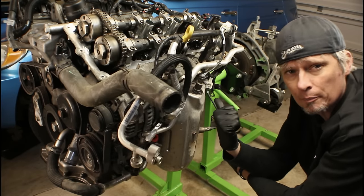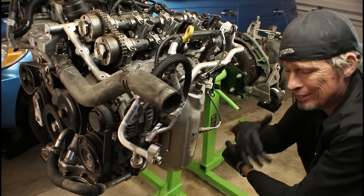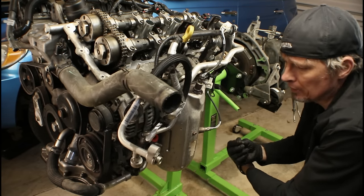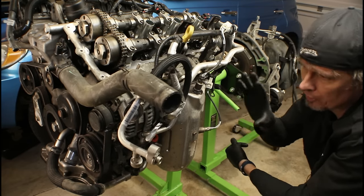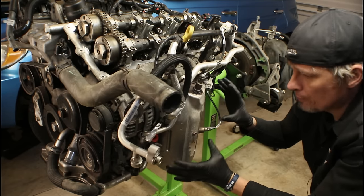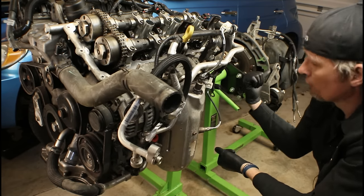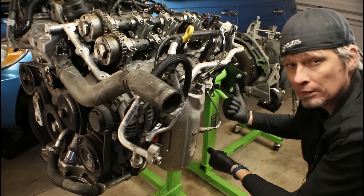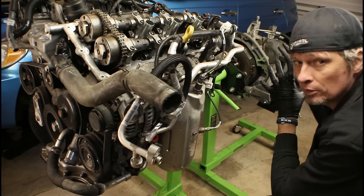Before we jump into the tip itself on the torque converter bolts, I want to step back for a moment and explain things to people who might not be seasoned mechanics — maybe some DIYers or people who are just watching to learn about their vehicle. What we've got right here is a 3.6 liter Pentastar engine on a stand, and at the rear on another stand we've got a 62TE transaxle — so engine and transmission.